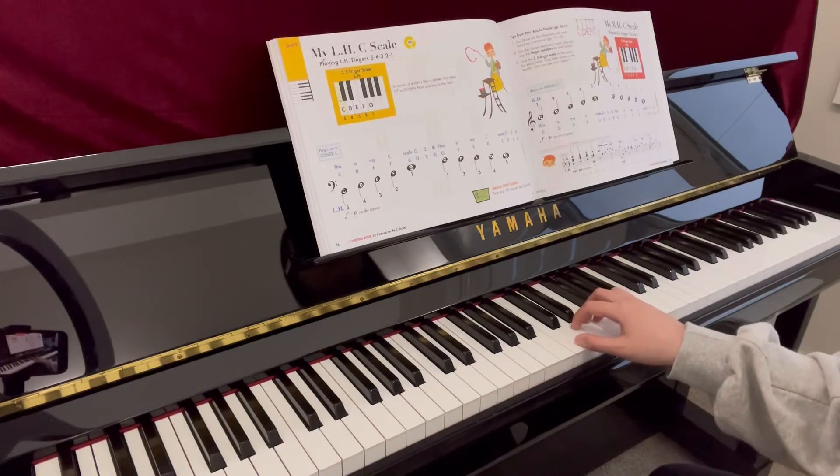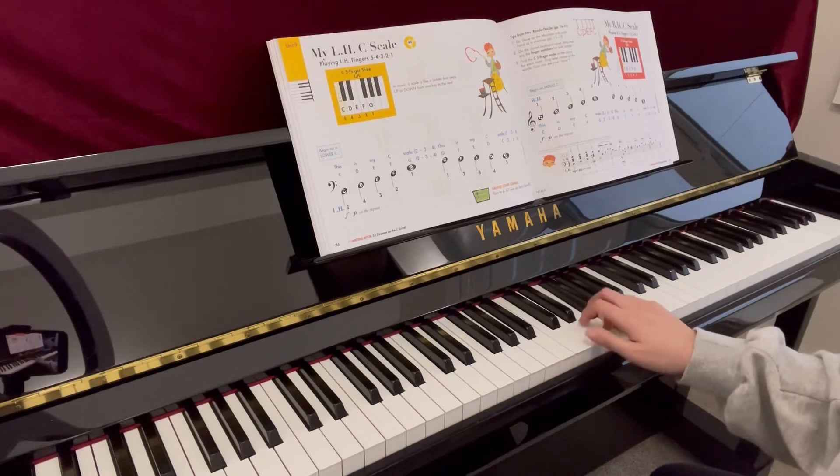Right hand. Ready, play. This is one C square.